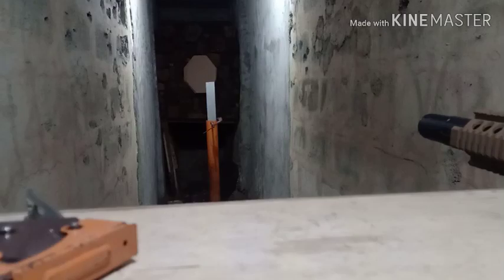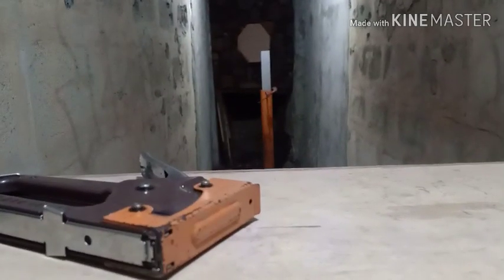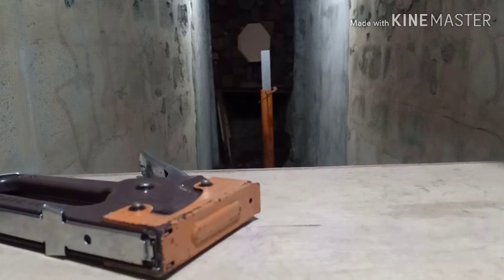We're going to try to shoot a 1/16 aluminum plate, so let's see what the Crosman Bushmaster MPW can do to an aluminum plate using semi-auto.